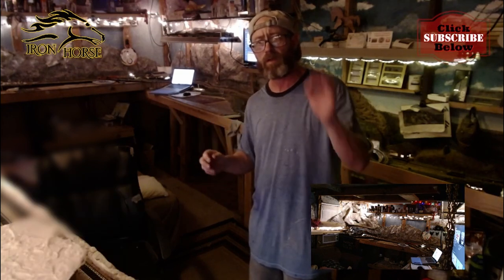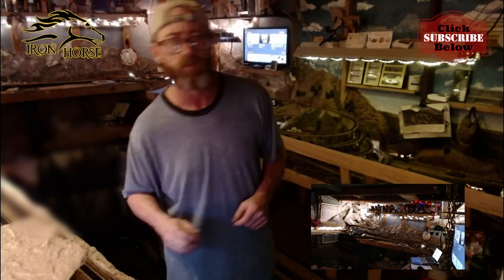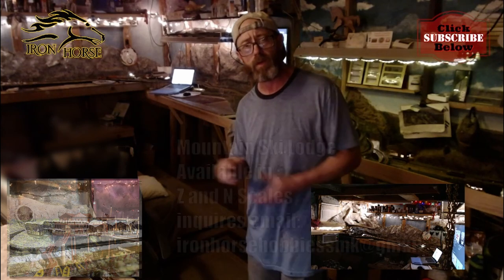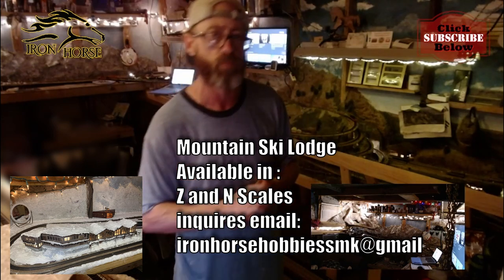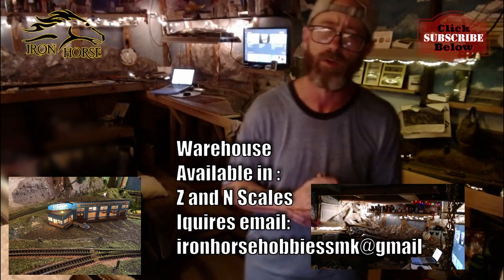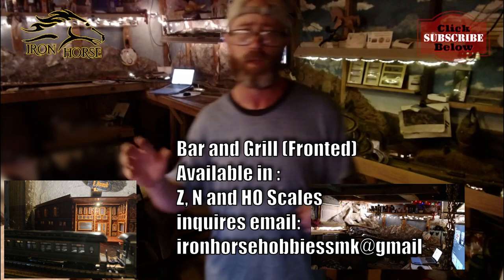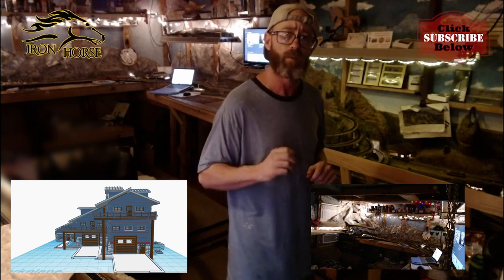I offer this kit in Z, N, HO, and O scale. I've got some other kits available as well — just popping those across the screen real quick. I've also got a river rafting outpost kit, a ski lodge kit modeled after the balcony house in Winter Park, Colorado, a warehouse kit I call Uri's named after our good Uncle Wilmer, and a bar and grill we call the F-bomb. And coming soon, I've got a mountain chalet or mountain inn that I'm really excited about. It looks really cool — got the final prints coming out on it now, getting ready to do the assembly video soon.